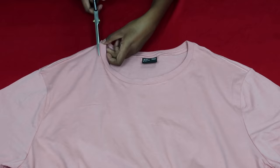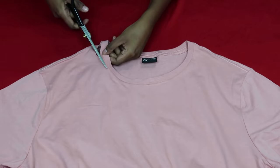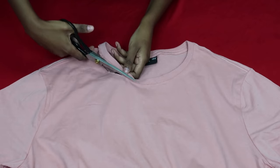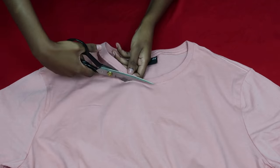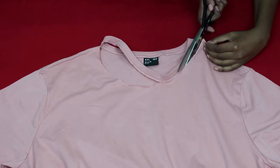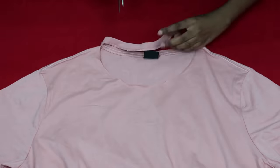Once I chopped off the bottom half, I moved on to the top and got rid of the collar. I thought it looked a bit weird and didn't want it. You can definitely leave it in, but I think it would make the top look a bit odd — so out the door it went.